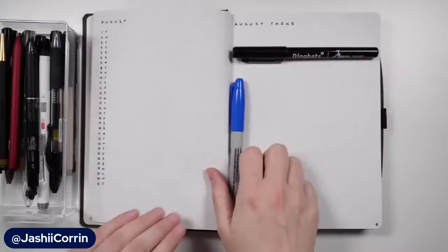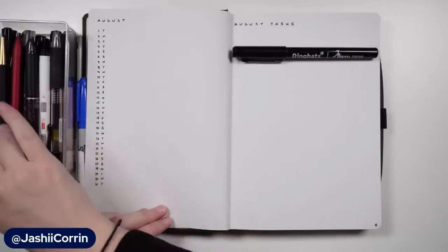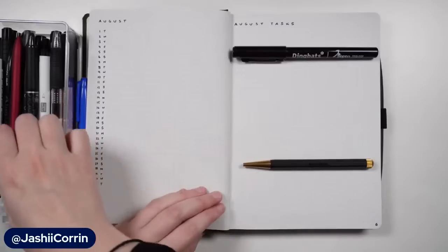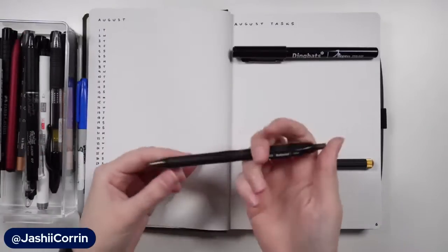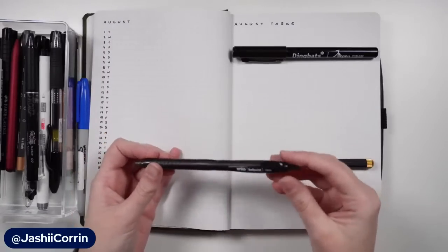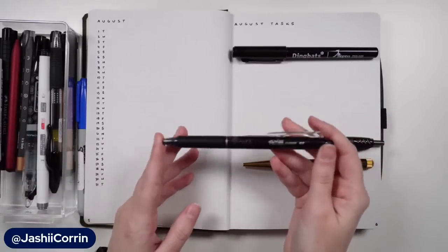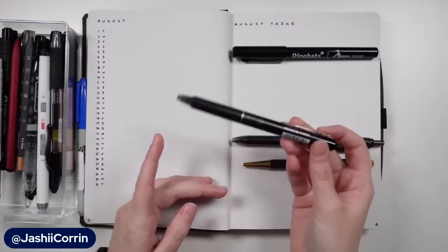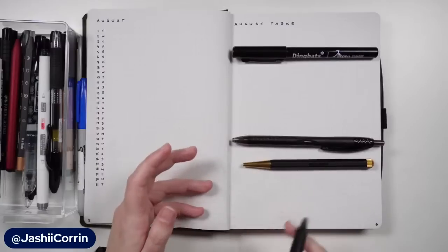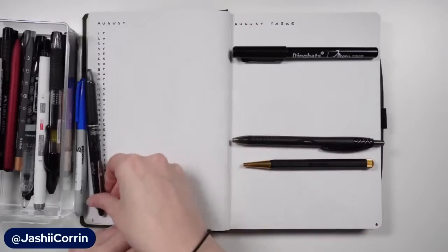In terms of fineliners, we obviously have microns and that kind of stuff, but we also have a Dingbats Ato pen. For ballpoint, this is the bullet journal official pen. This one is a nice basic ballpoint pen from Kmart - just your regular run-of-the-mill super basic black ballpoint pen. We could use a Friction pen - that's a really good option if you're just starting and don't have a pencil because you can erase it. The issue with the Friction is that if your notebook heats up, like if you leave it in the sun, you can get your ink to disappear, so we might put that one to the side.